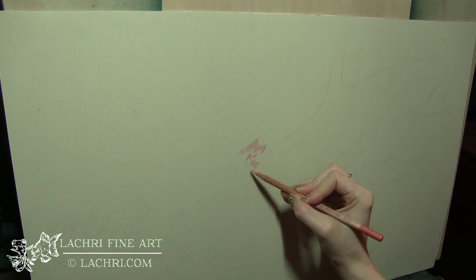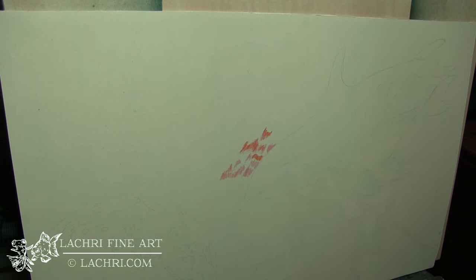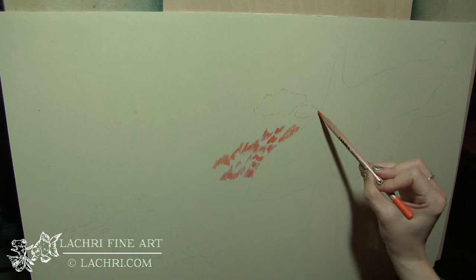If you are supporters over on Patreon, the one-hour version of this tutorial is available for you now, so make sure to head over and check that out. Now, remember with this product you either want to use sanded paper or gessoed paper — don't use your regular paper, it will not work.